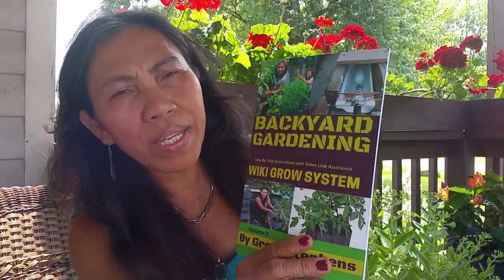Before we continue, I'm going to introduce you to this book: 'Backyard Gardening: The Wiki Grow System.' It is a thin book but it has a lot of information inside. It is written by Greg Steven, who is an aquaponics specialist, a rosarian, and has a background in zoology. He figured out a way to grow plants using both hydroponics and soil, and wrote that idea down so people can learn and apply the system. I'll put the link below so you can get a copy. Now let's go ahead and join me for a tour.